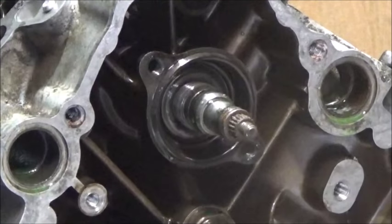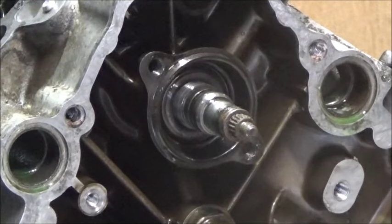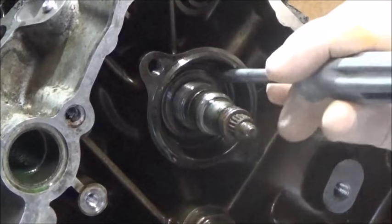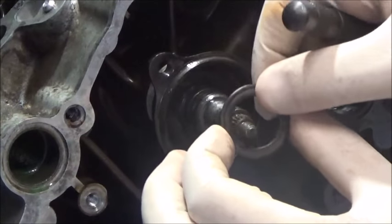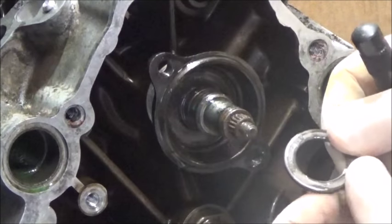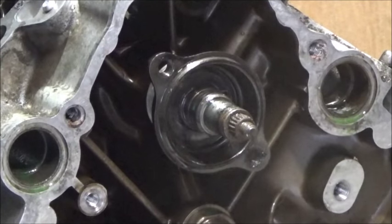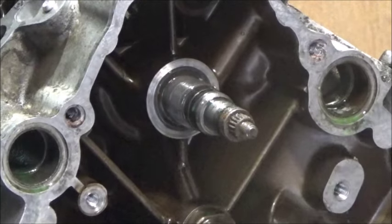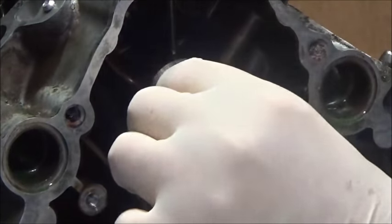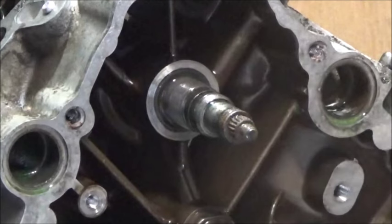So I've removed the nut. There's a Belville washer, and according to the manual it's marked 'Outside' — and yes, I can read that, which tells you which way it's facing. There must be a good reason for that orientation. Then there's the actual flange, and there's a little pin inside there. That has to be removed as well. There it is — they all go together.